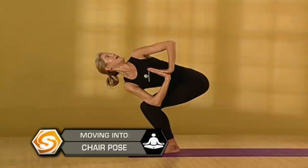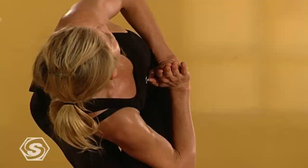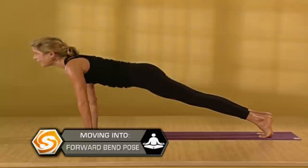Lengthen your spine forward. And then once you've found that length, start to rotate it open even more. If you can, pin your shoulders back and down. Three more deep breaths. Twist as much as you can. Then gently lower down, fold forward. On an inhale, pull out and up. Step back to a push-up position. Slowly lower down, chaturanga. Inhale, upward dog. Exhale, downward facing dog.